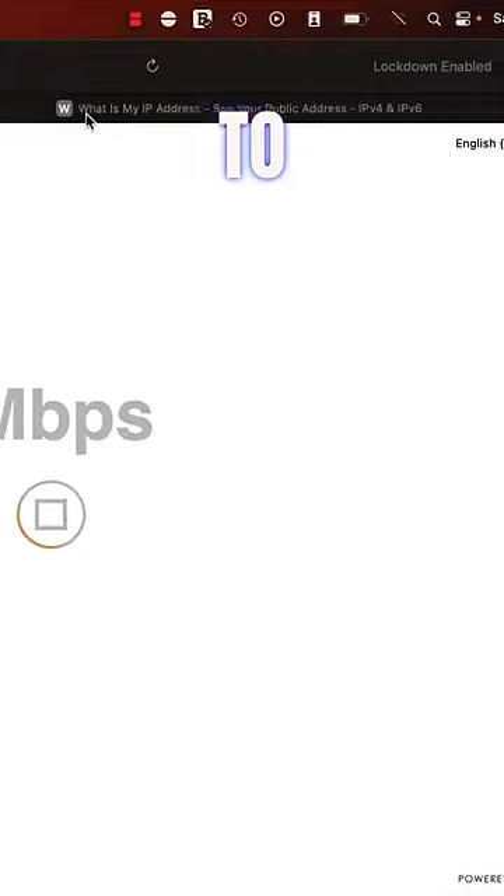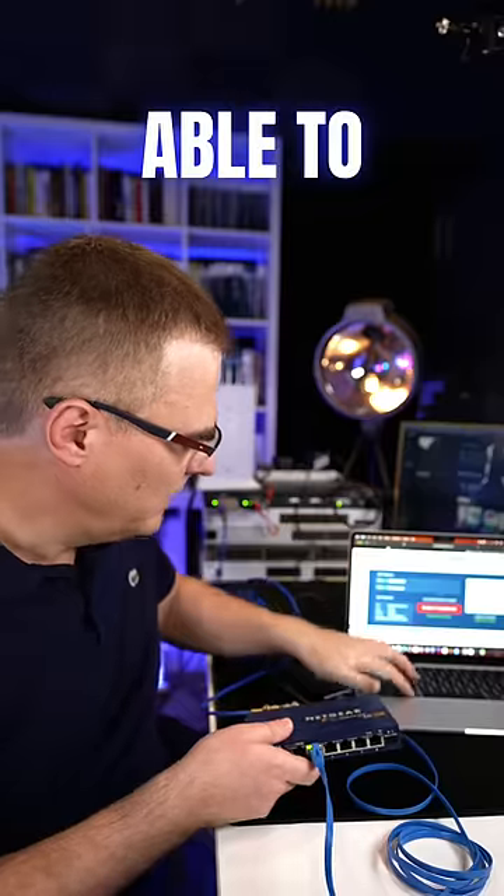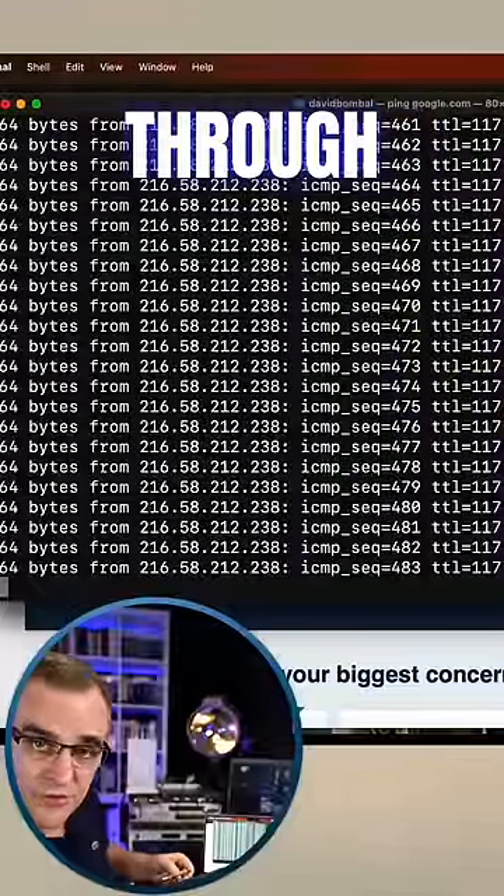If I go to whatsmyipaddress.com, you can see that my ISP is SpaceX, and I'm able to ping google.com through this topology.